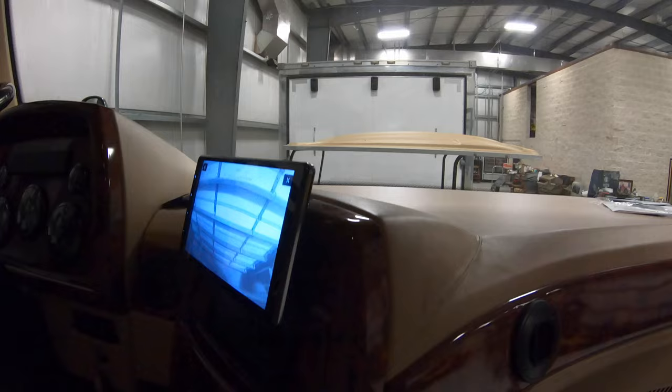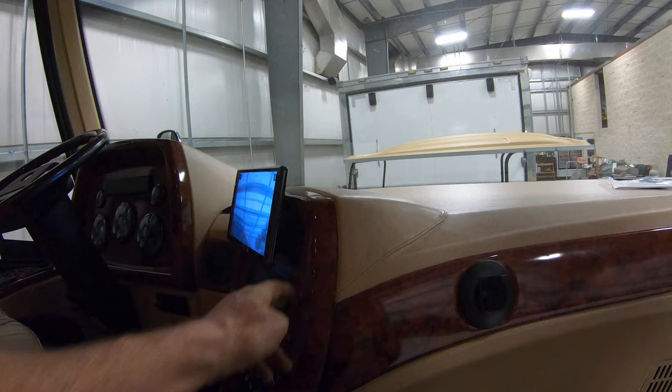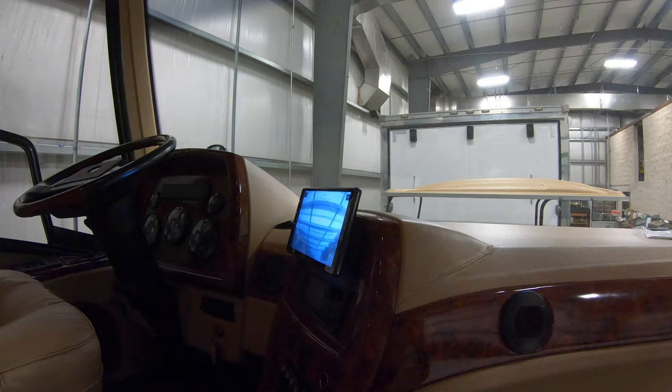Thanks for watching — I hope that was informational. Kenwood does make one of these, but it's a double-din, so that's only going to work in newer coaches. The Alpine is a single-din also, but availability on those is hard — apparently there's a chip manufacturer in China that burned down, so they're having trouble getting chips for the Alpine. So I'm really happy with this Pioneer; it seems like a good, reliable unit.